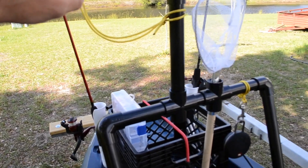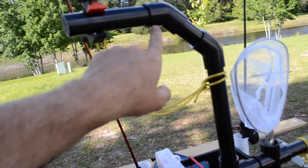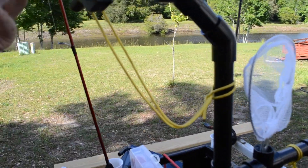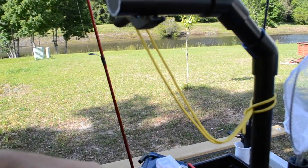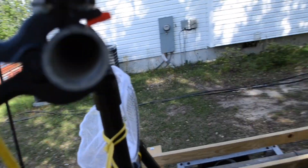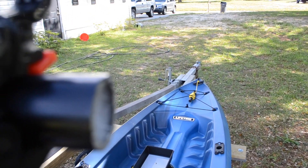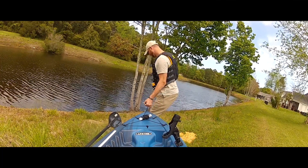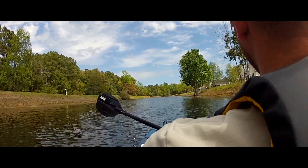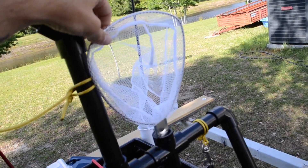I have this PVC pipe that holds my GoPro mount right here. I have it attached to the PVC pipe in case something happens and it falls off, so it doesn't go floating away. I'll show the view down the kayak from this mount right now.